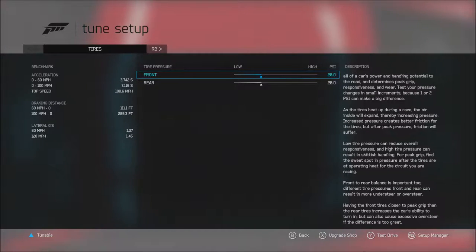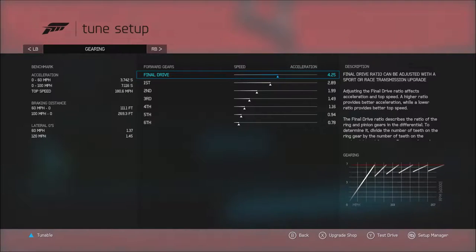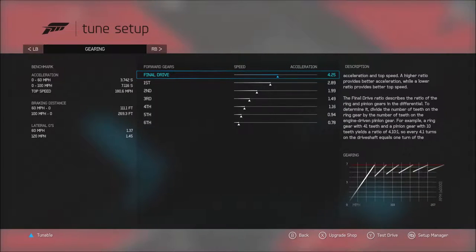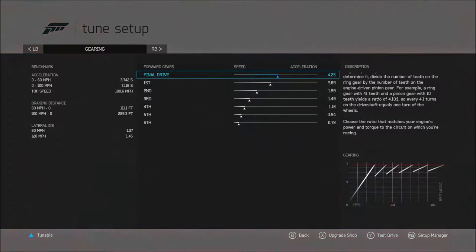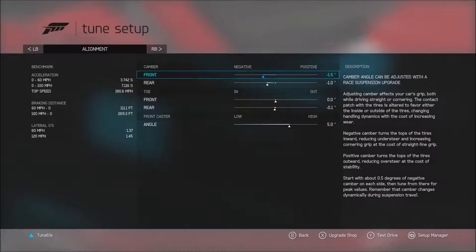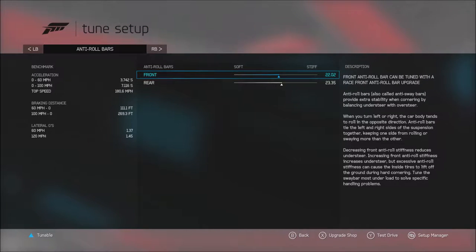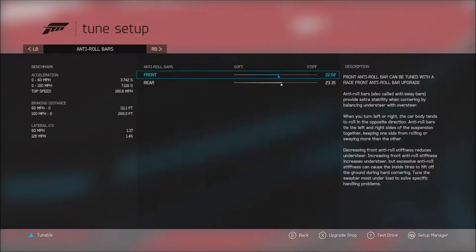Going through each tune setting: I run 28 for tires — I've generally found that's where good grip is, same as I ran in the four-gear standard setup. It's not that fast; I don't know how accurate the top speed readout is, but it's about that fast in races, so I have it tuned for that. Alignment settings are run-of-the-mill; I run these same settings on most S-Class street-type cars and they work pretty well.